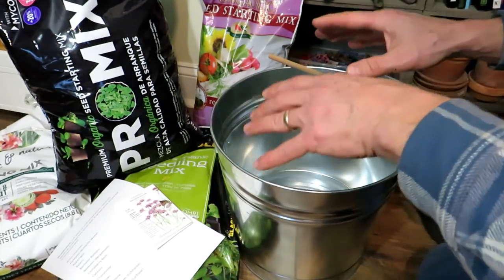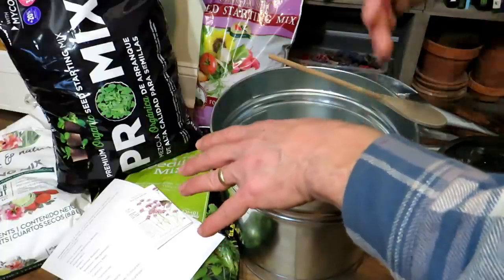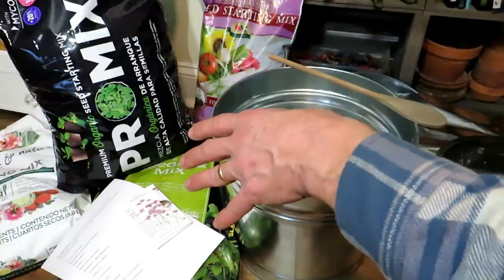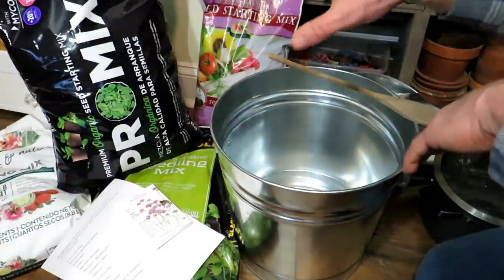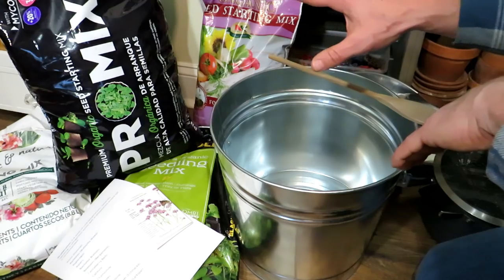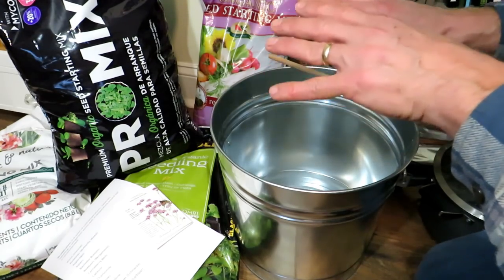There are two keys, and some things I want to talk about now, in November, before we start starting seeds in January and February. And that is the starting mix. You can buy — these are four different examples of seed starting mix. Any seed starting mix is going to work fine.